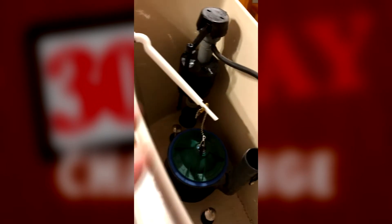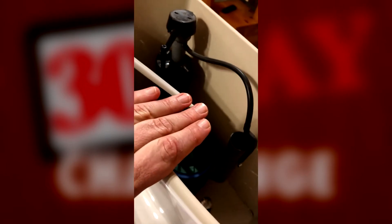The first thing you need to do is take the lid off the top of the commode. Be very careful — it's breakable. Once the lid is in a safe place, we can look at how a commode really works. This is the tank, and it is filled with water. On the outside there's the handle that we're all familiar with.